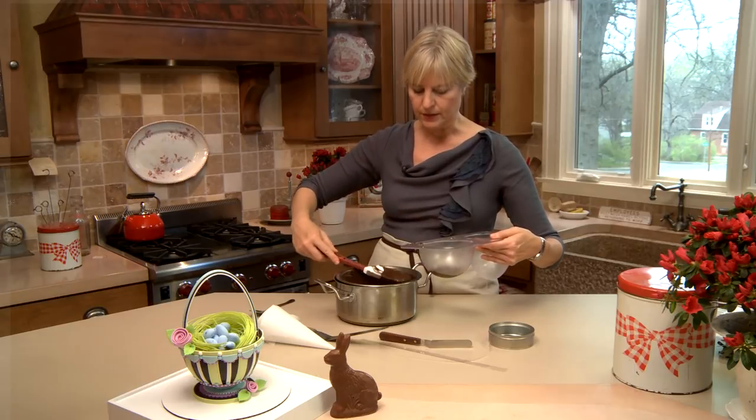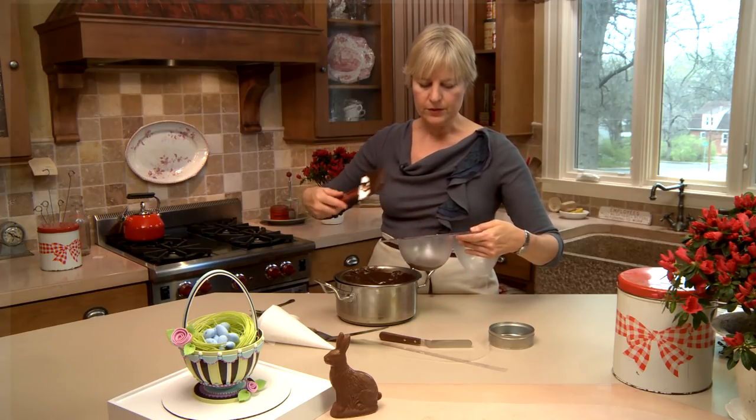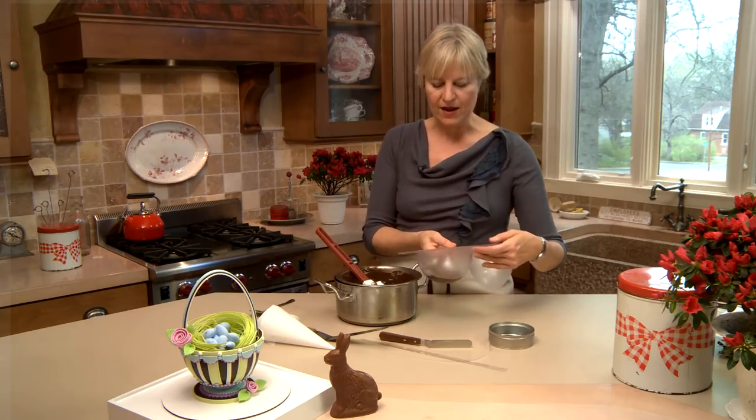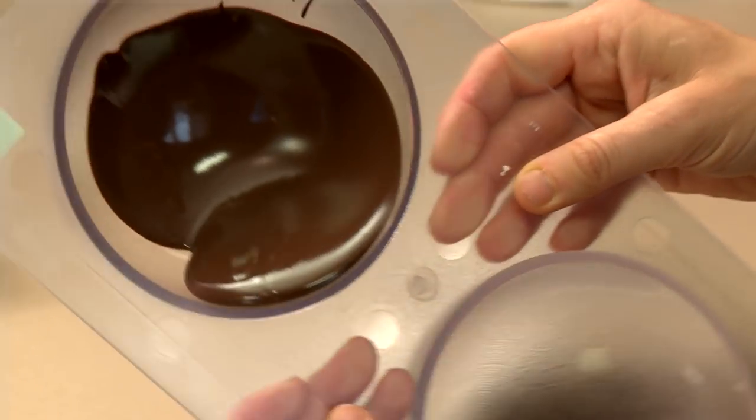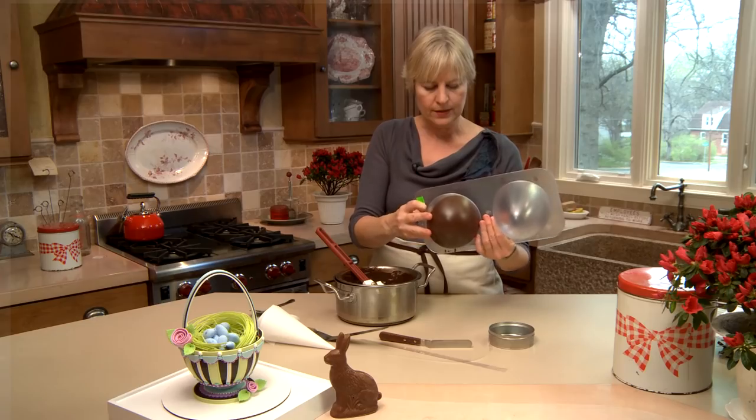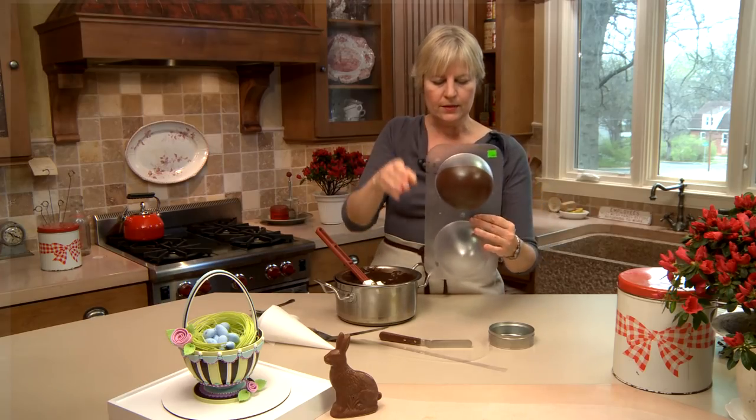I've got a whole other video on how to melt in a double boiler; you can also use a microwave, I just happen to not have one. I've put a few tablespoons in and want to quickly rotate it around before it has the opportunity to set up. This particular chocolate sets very quickly, and I want to get it all the way to the top edge.